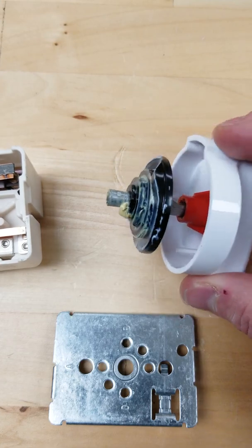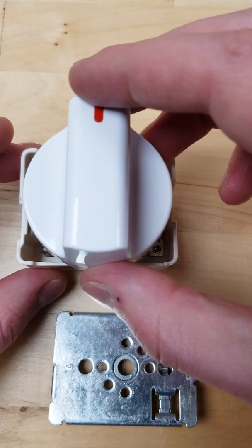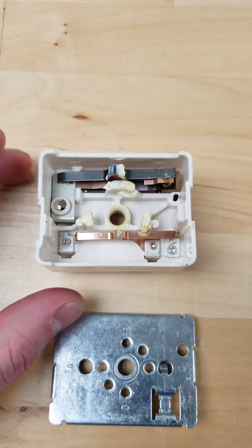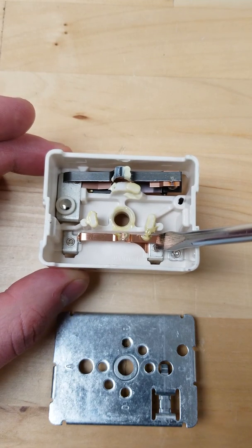It's the groups on the cam that push down the contacts within the switch. When you turn the dial, it connects the H1, L1, and P terminals. This stays on the whole time, which powers the indicator light.